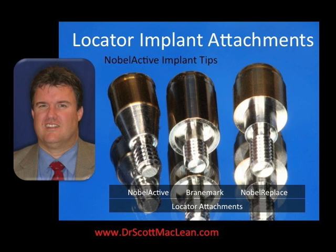Welcome. This is Dr. Scott McLean and this is a YouTube video about the Noble Active Implant. Today we're going to talk about the locator attachment.